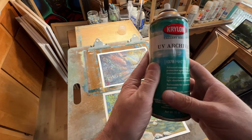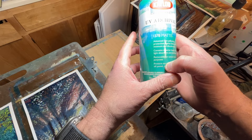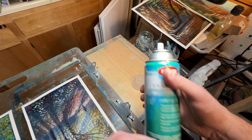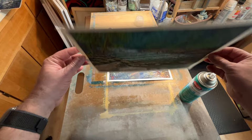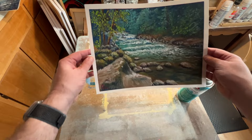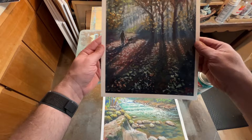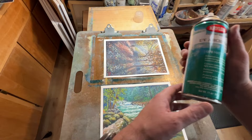Welcome back to the channel. Today's video is about testing out this Krylon UV Archival Varnish — it's a matte finish and specifically says it protects acrylic, watercolor, oil pastel, colored pencils, and oil. This is a brand new can. I've got a couple of test subjects here, both nine by twelves. This one is 100% Paul Rubens on Art Spectrum sanded paper, about five months old. The other one is also on Art Spectrum sanded paper and is 100% Sennelier.